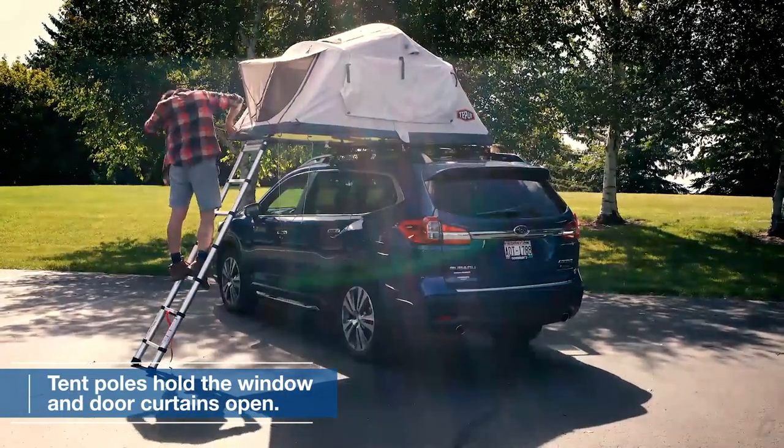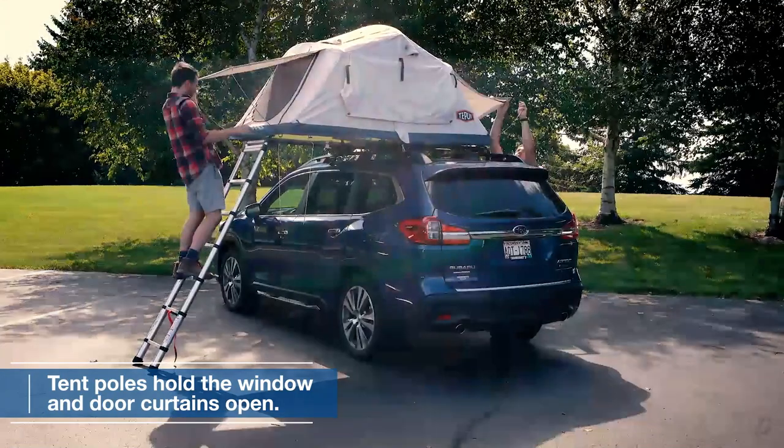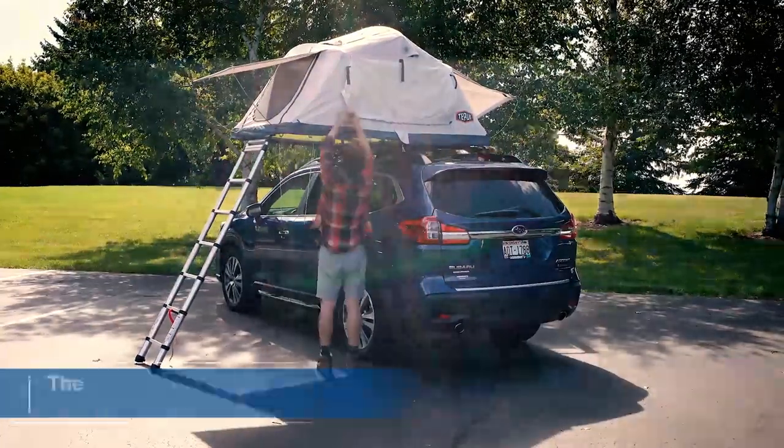The tent is equipped with sturdy poles that securely hold the window and door curtains open, allowing you to embrace the surrounding nature.